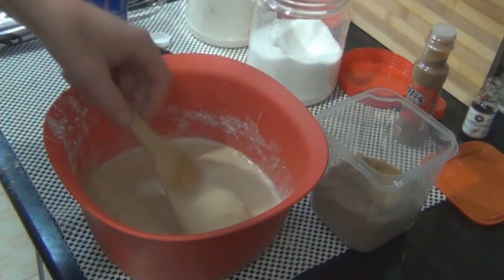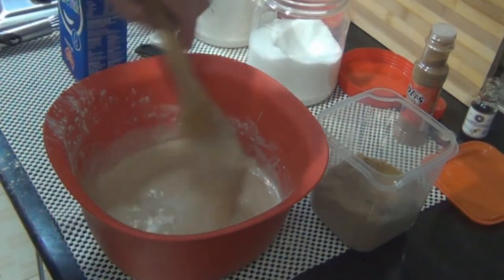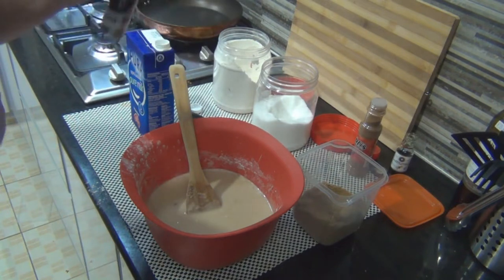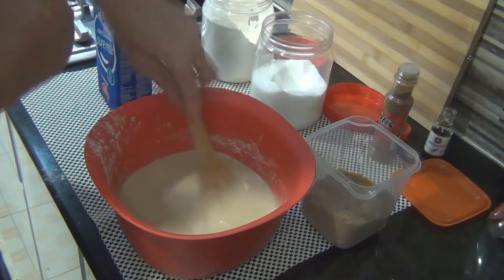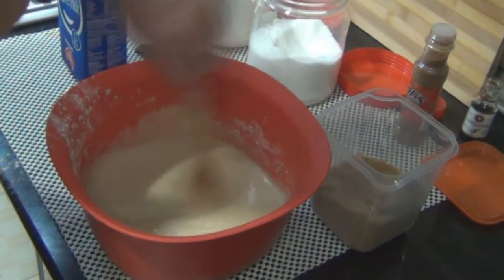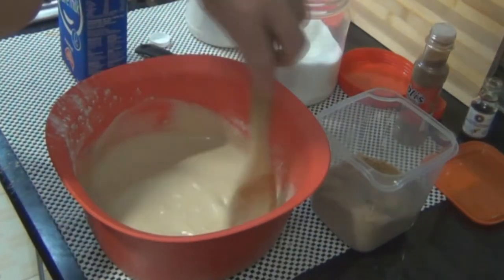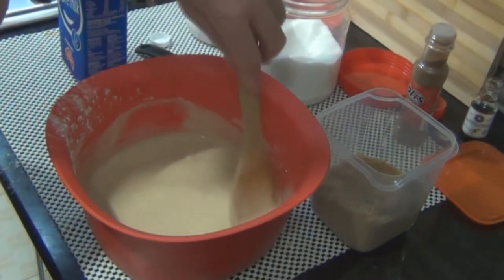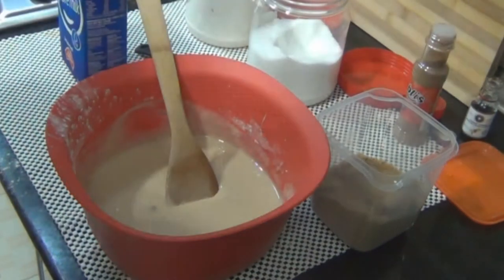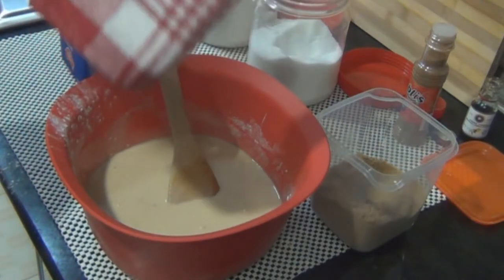Now look at this nice consistency - we'll just keep stirring until the lumps have gone. I can use a whisk but I think I won't need it at this stage, I'll just use the wooden spoon. There's a few little bits of brown sugar in there that haven't dissolved yet. This mixture will make about 15 pancakes. With this mixture we just let it sit for about an hour covered with a clean tea towel to expand a little bit, however I'm going to put it into a container and store it in the fridge overnight.